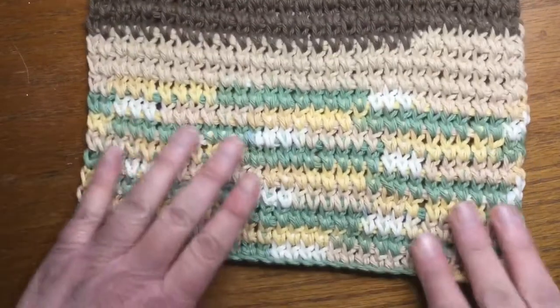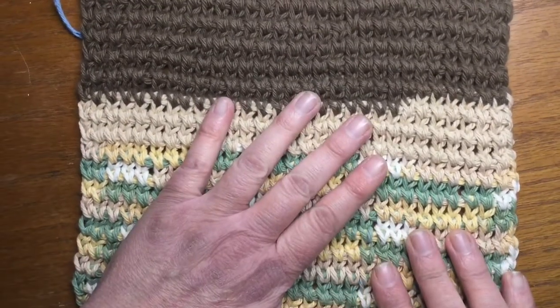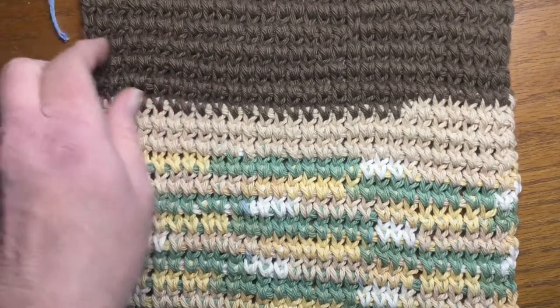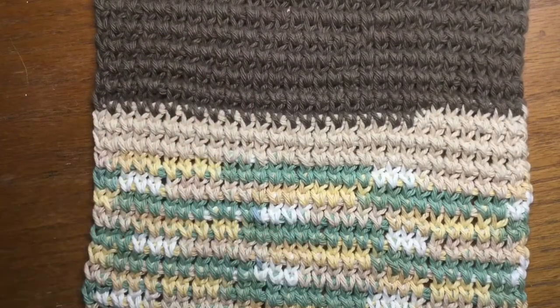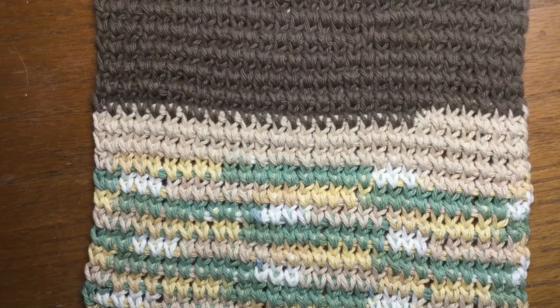This is the second washcloth that I have made. If you notice, it lays completely flat. I have not blocked this or washed this or done anything to this — I just finished it off. I'm going to show you how I made this stitch. I don't know if this is a regular stitch in a stitch book for Tunisian crochet; I just kind of made it up. If you know how to do the simple Tunisian extended stitch, then you can do this. I call it the extended knit stitch. If it's a real stitch, cool. If it's not, I guess I just made one up.